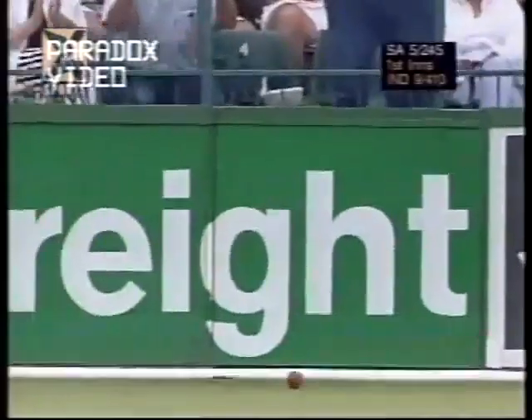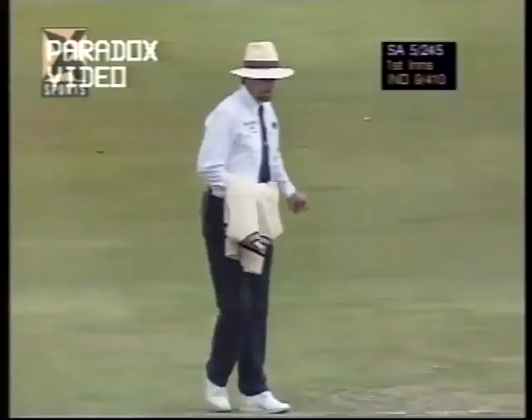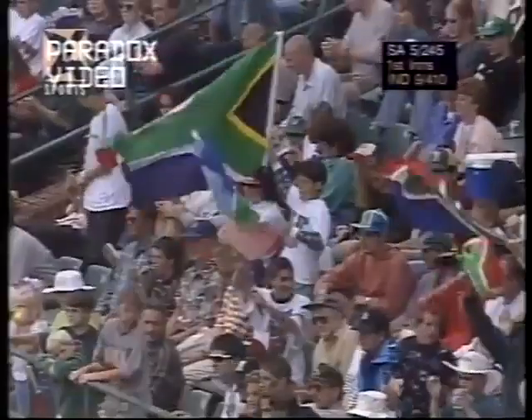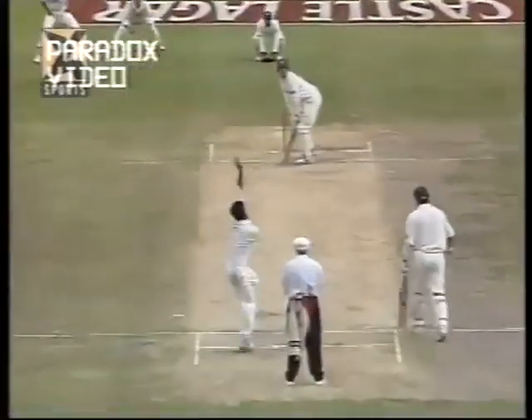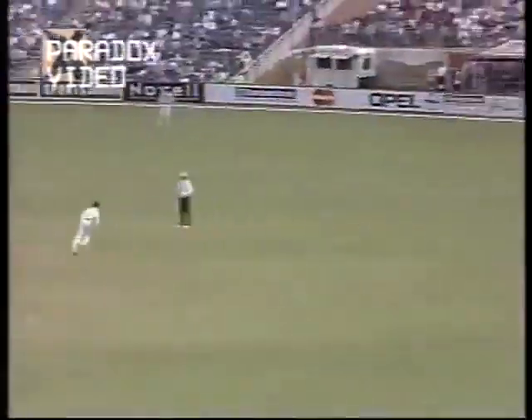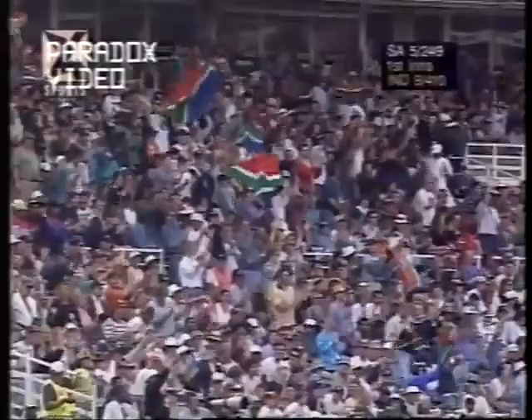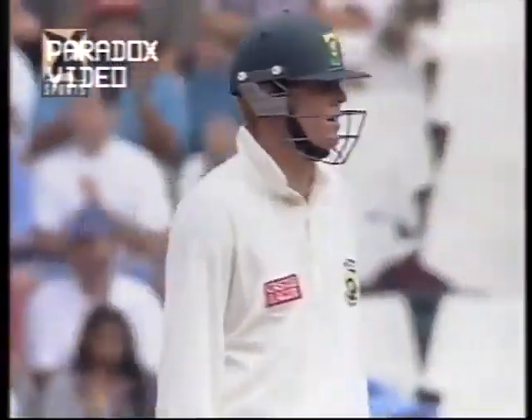Running the ball down to the vacant third-man region — four more. South Africa five for 245, going along nicely. Short one, Pollock going after it and hitting that very nicely indeed — four more runs to this young all-rounder in front of square. That's a 100-run partnership between Sean Pollock and Brian McMillan.